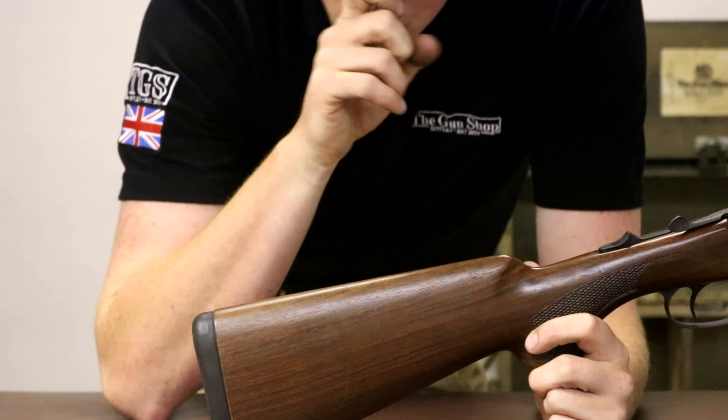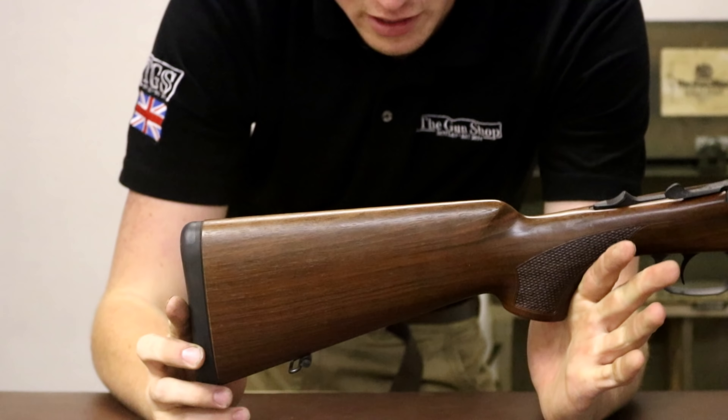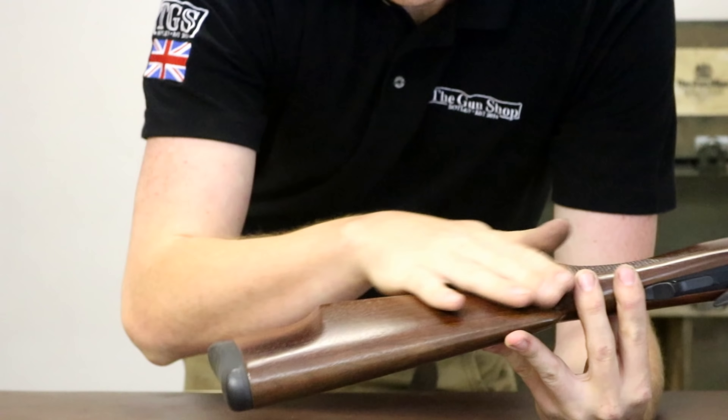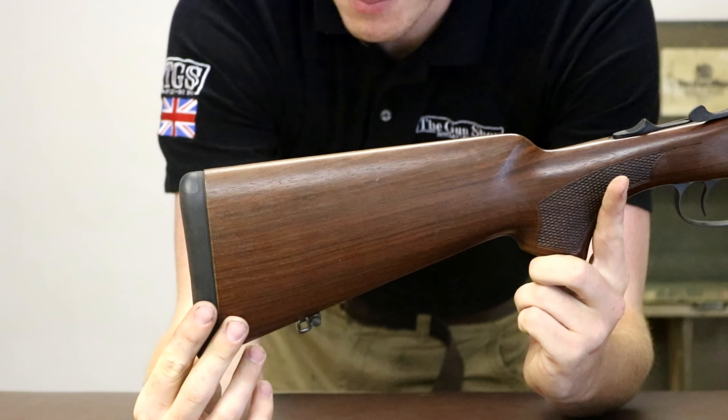In terms of its dimensions, it's got a massive pitch so you can still shoot it scoped and yet it still looks quite classy. There's a raised cheek piece on the side, so it's basically specifically right-handed, though left-handed options are available. Upgraded wood is also available — I think up to Grade 8.